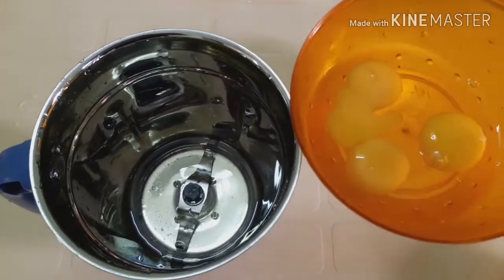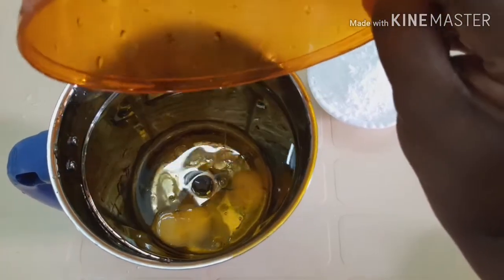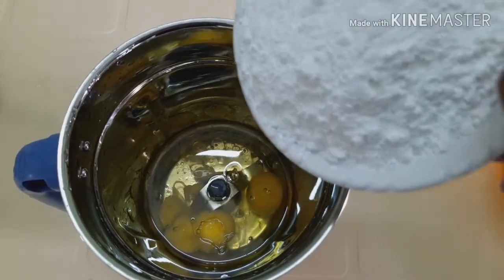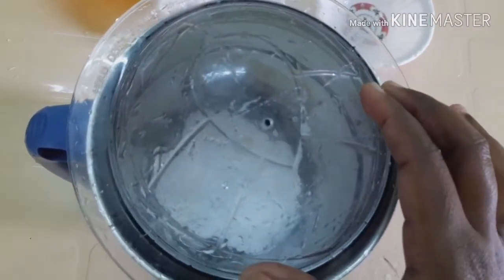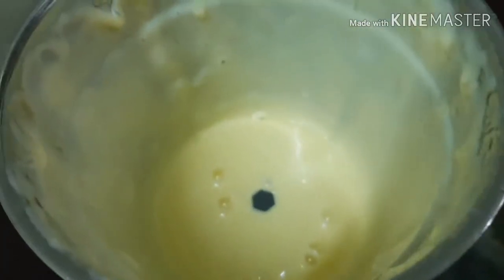Add 3 cups of mix to the jar. Add 1 cup of powder, then mix it in. Take it and add a bit.